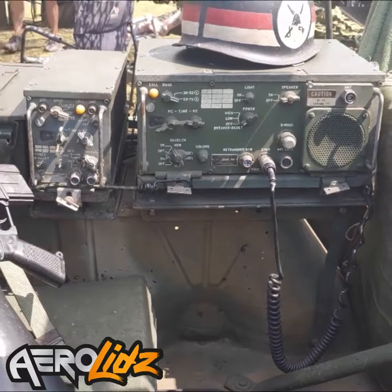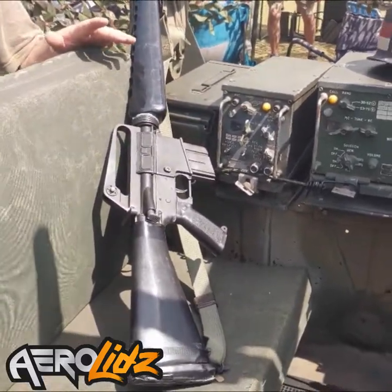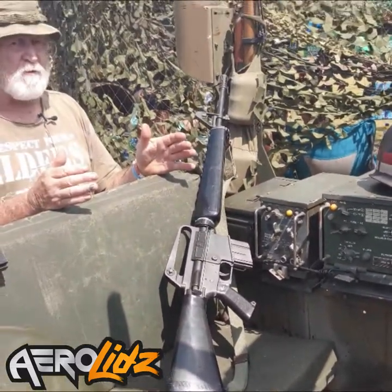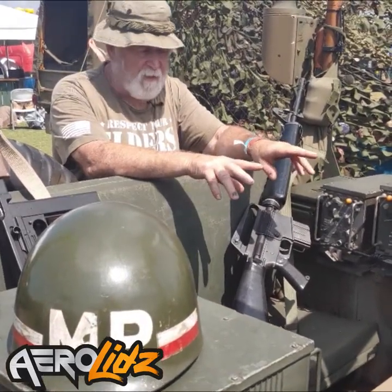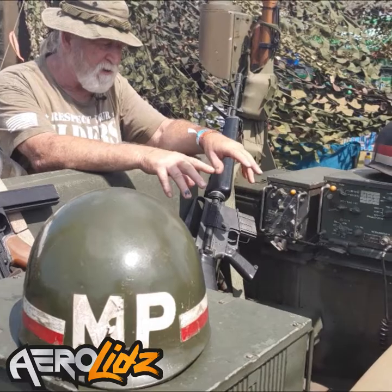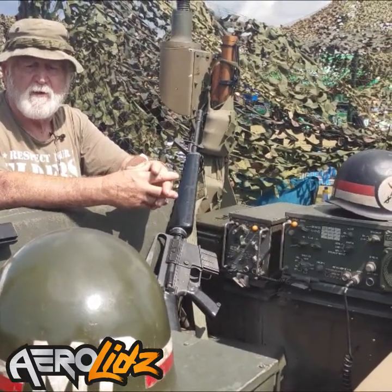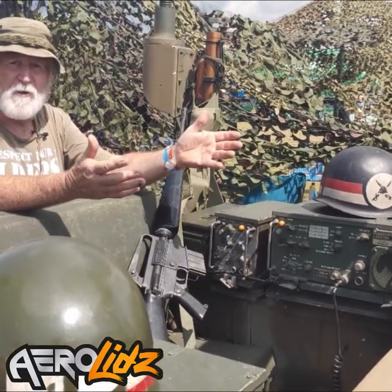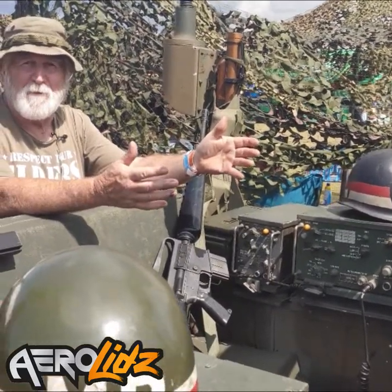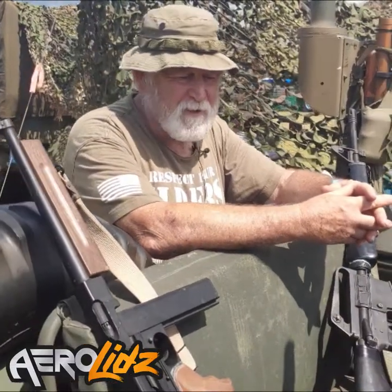They had three versions of this particular Jeep. The M151 was the first, and it had a very big rollover problem because of the configuration of the A-frames front and rear. They made an M151A1 that slightly modified that, but it still had a potential to rollover when mistreated. Most of the rollovers were due to young soldiers with an I-don't-care attitude who drove them beyond the limits of the vehicle.